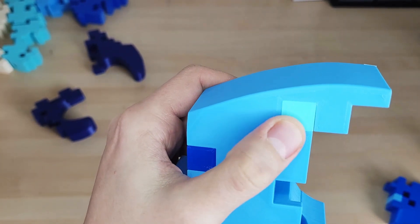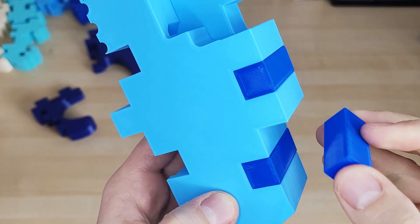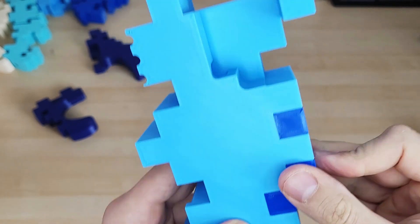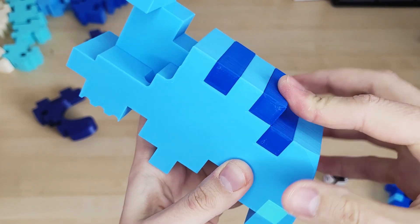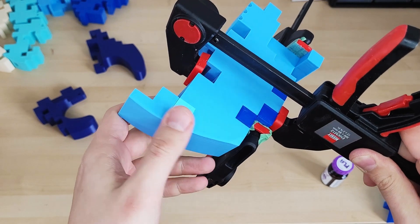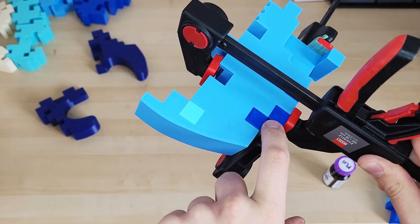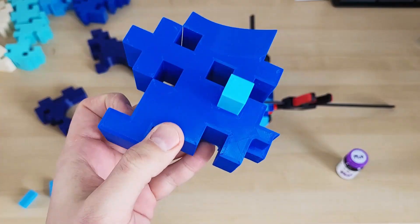Some pieces can't be friction fitted, so I'm gonna have to use a bit of 3D glue to hold them in place. I try not to put too much glue because I don't want any squeeze out. The 3D glue is really strong but it actually melts the plastics together, so if I use too much and there's squeeze out, it's gonna leak from the top and I'm gonna see it — I won't be able to sand it away.